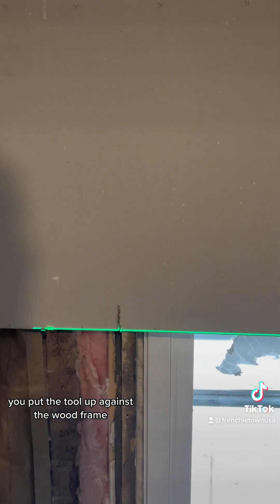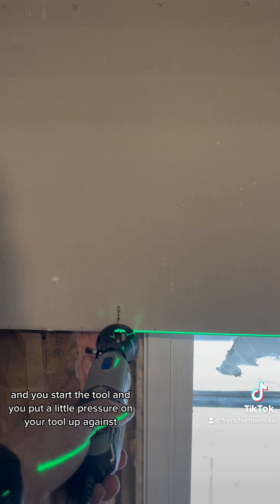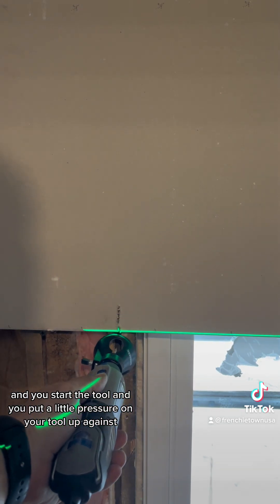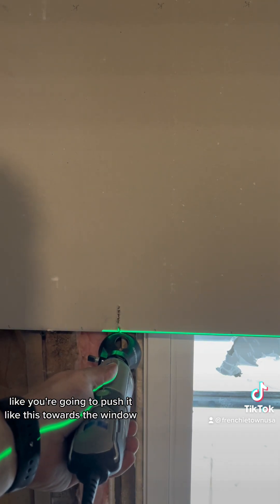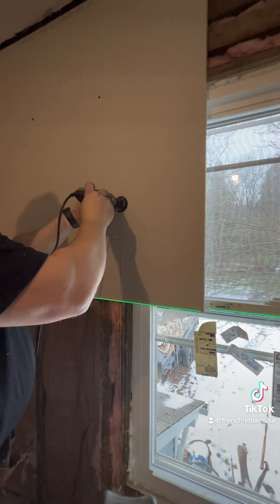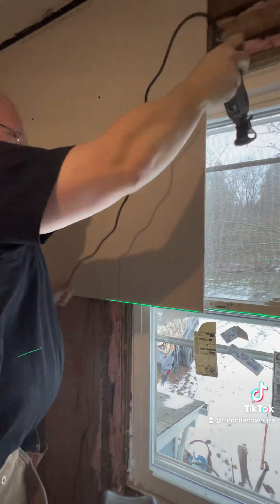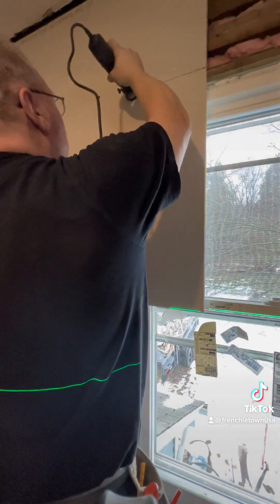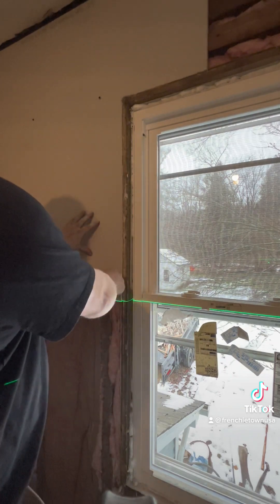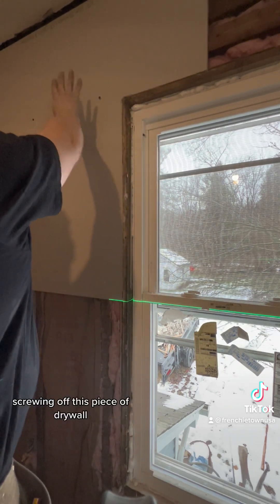You put the tool up against the wooden frame, start the tool, and put a little pressure on your tool up against it — like you're going to push it towards the window. Once that piece gets cut out, you're basically free to start screwing off this piece of drywall.